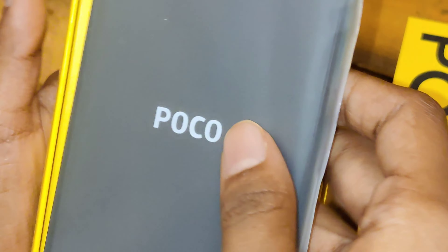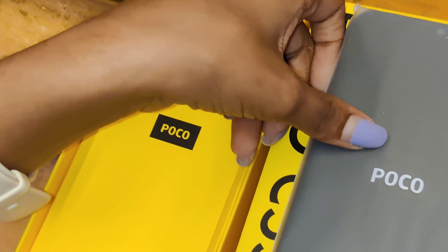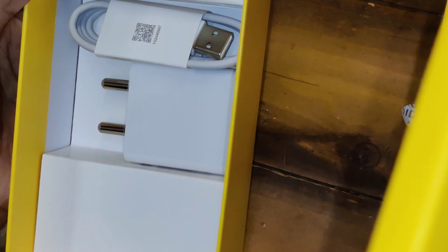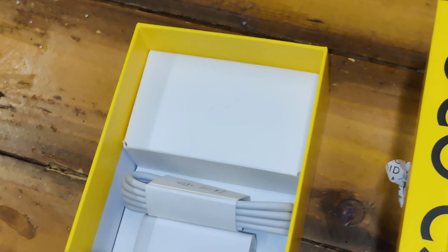High performance MediaTek G85 and 11GB of RAM including 5GB virtual. 6.71 HD plus large display. Scratch resistance display with oleophobic coating. This is a 50MP AI dual camera and fast rear fingerprint.